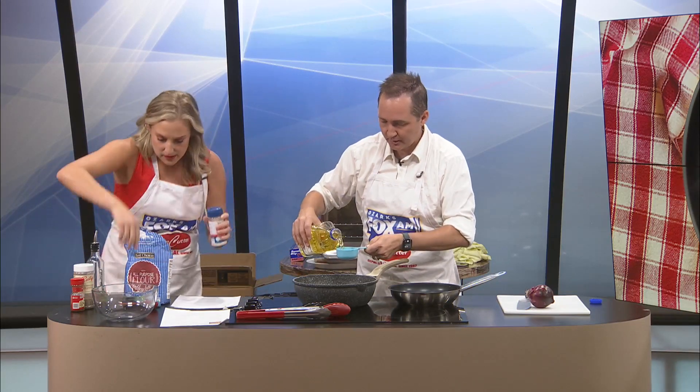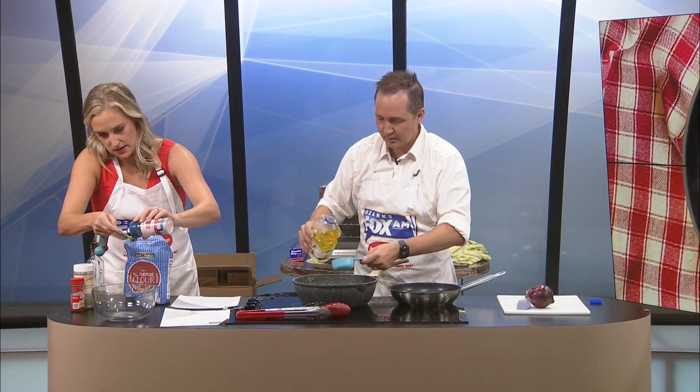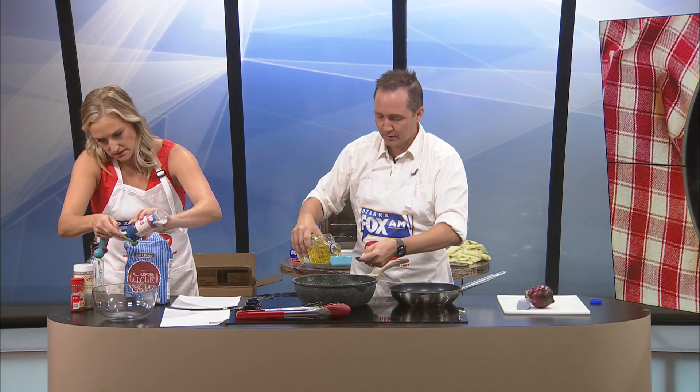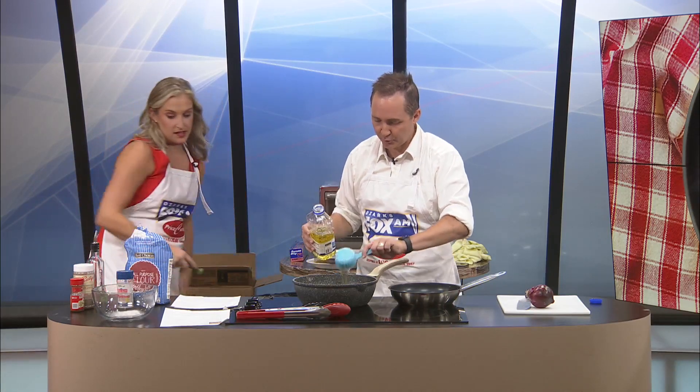I'm going to go ahead with these smaller items. One teaspoon of salt. One, two, three, four — guys, this is a half cup, so I just did four of these.